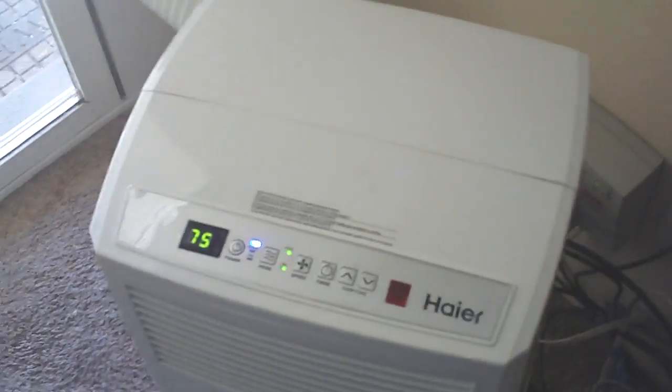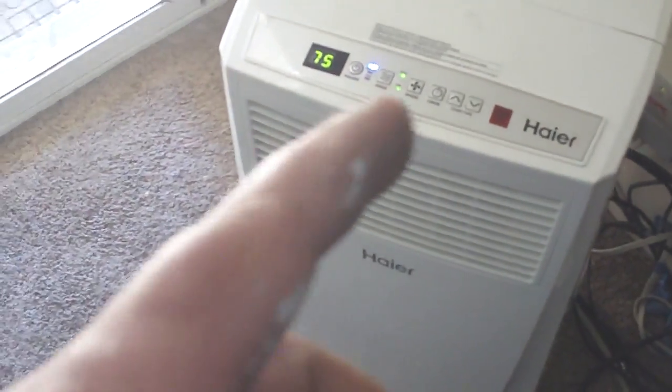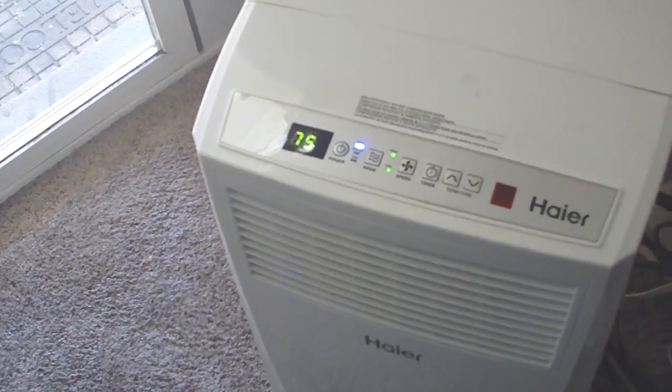Hey YouTube, it's Shawn and we're installing an air conditioner for my mama. Got a little portable one here, got it off Craigslist — it's got a remote and everything. But she doesn't have any place to put a window air conditioner in here, so we got this portable one.